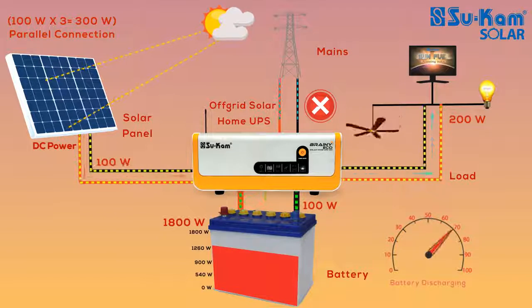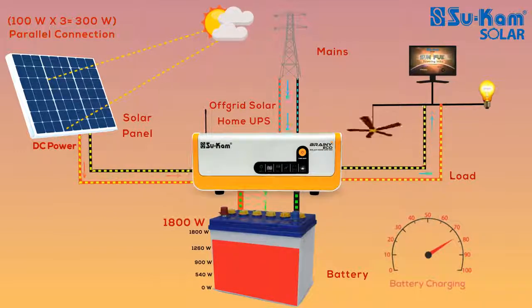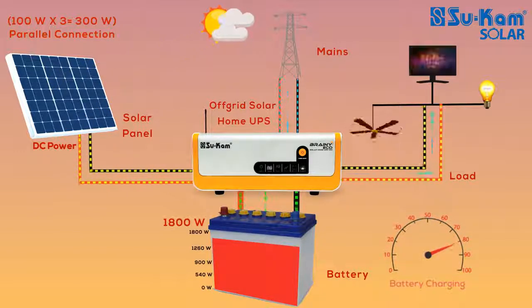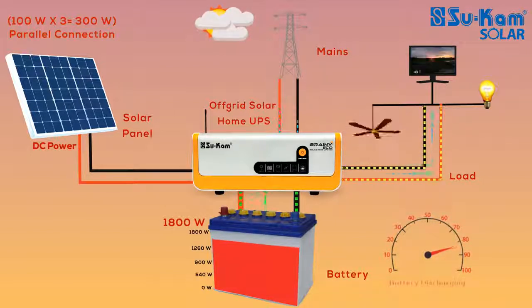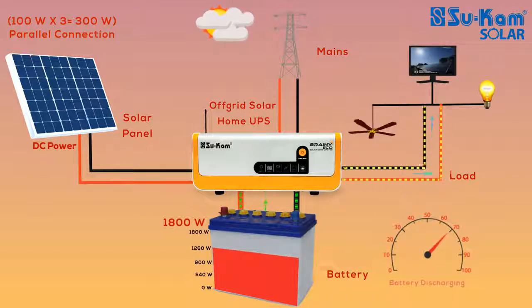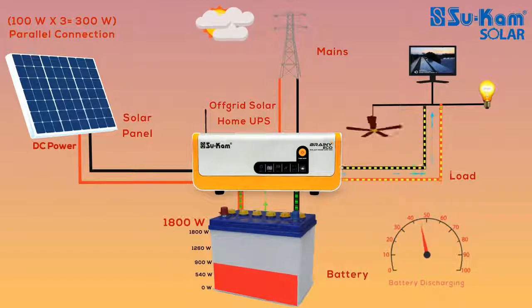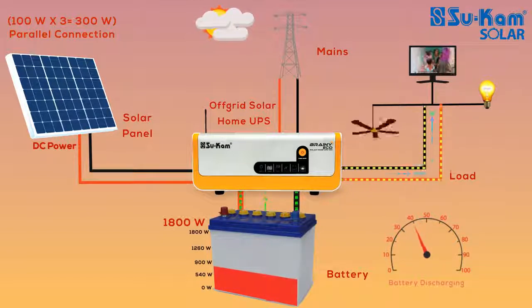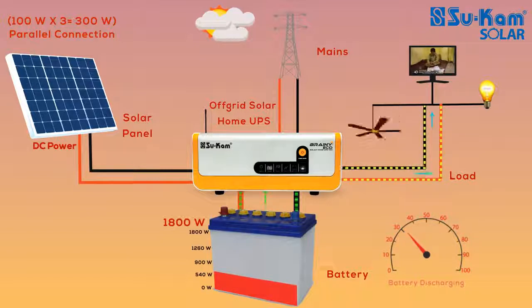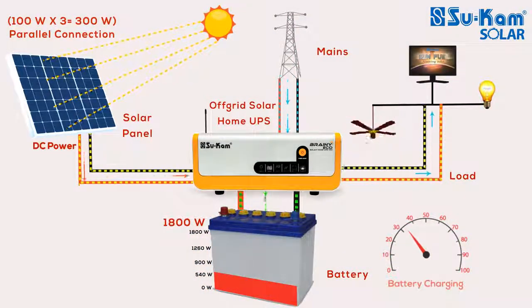When the battery reserve remains at 70%, the mains will get connected to the system. This condition is very beneficial for those who want to keep more reserve in their battery so that when both solar and mains are unavailable, or there is frequent power cut in their area, they can run appliances for a longer time. For areas where power cuts are less frequent, you can keep the battery reserve to 50% or 30%. In discharge mode, when the battery reaches 50% or 30%, the mains power will get connected to the system.